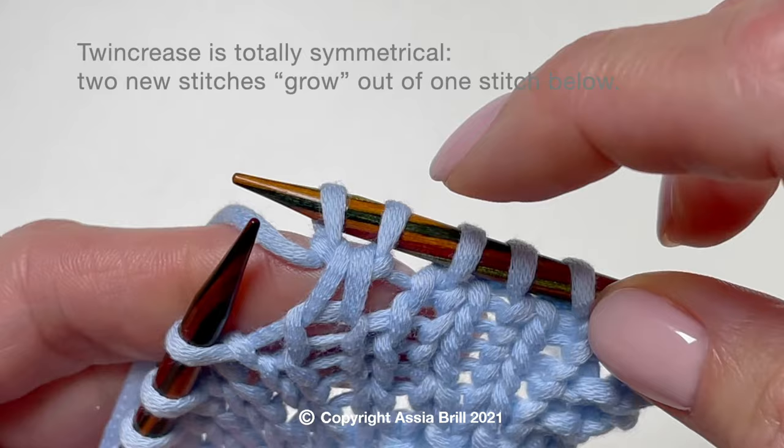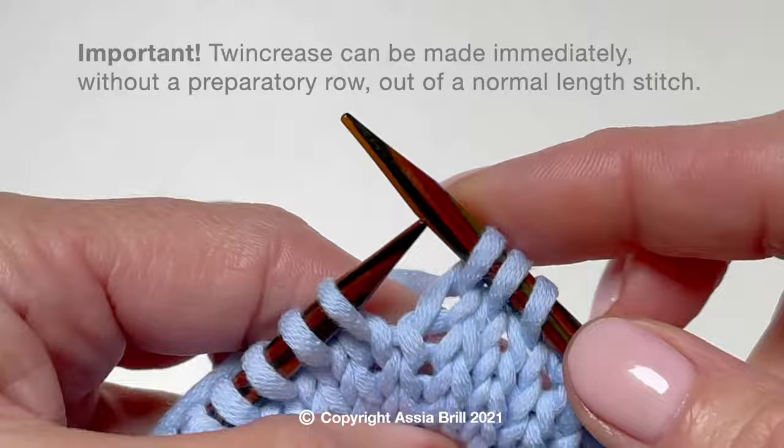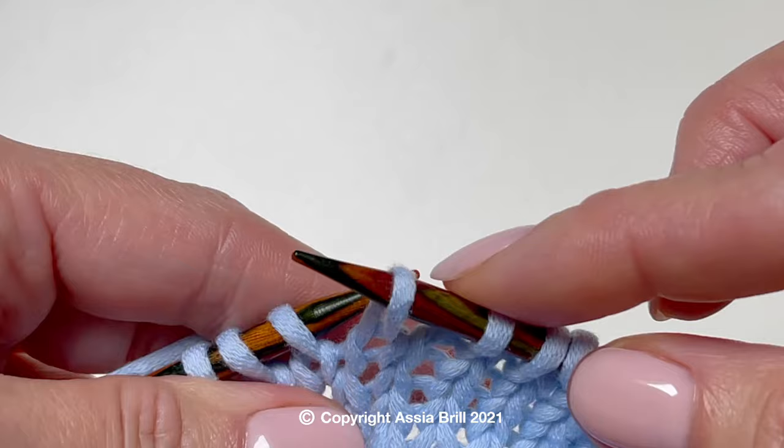Twin Crease is totally symmetrical. Two new stitches grow out of one stitch below. It is important to mention that Twin Crease can be made immediately without a preparatory row, out of a normal length stitch.